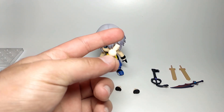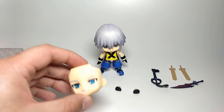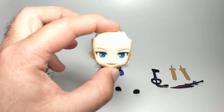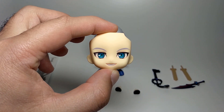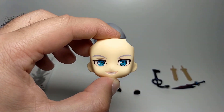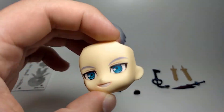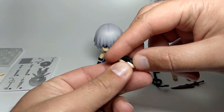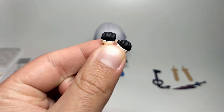It comes with a spare neck joint, which I've never actually had to use for other Nendoroids, but it's always good to have a spare one. It also comes with an additional face which is an open smile — it looks very good. The eyes, the colouring, and the general details are quite good. Nendoroids are very simple in general but they are quite emotive and cute. And then one pair of additional hands which are to grip his weapons.